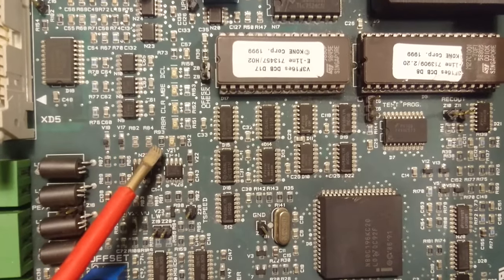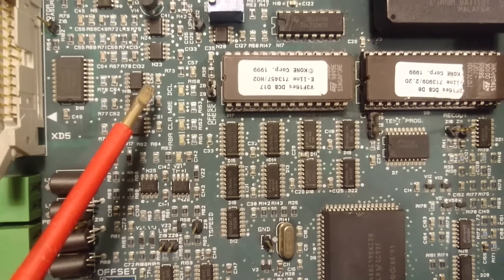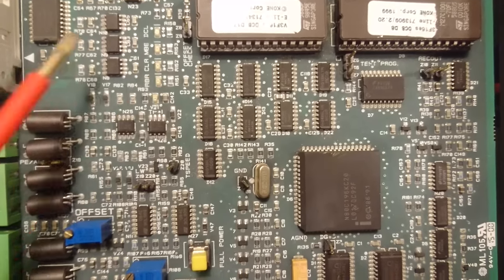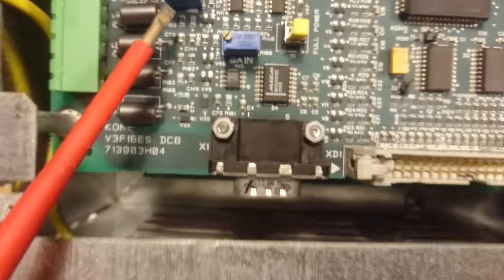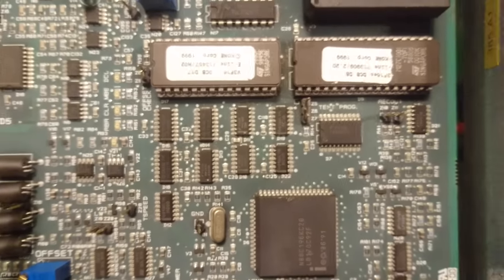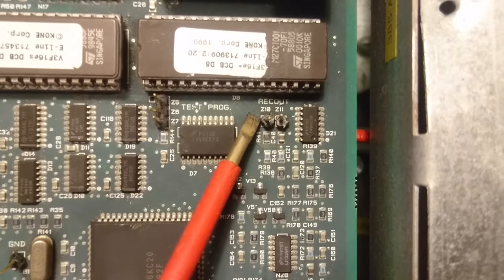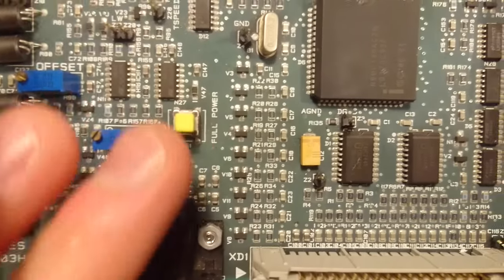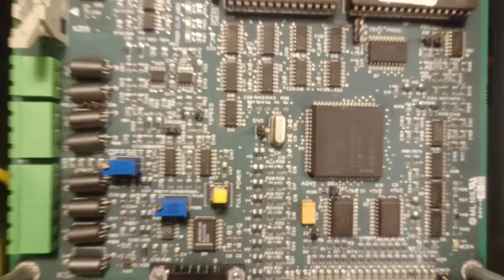If we look, we have some LEDs here labeled RBR, clear, MBE, and DCL — I'm not too sure what those designations are. We have a pin header named offset check. Down here we also have a potentiometer called offset and another one with gain written on it, probably meant for controlling the speed of the elevator or adjusting the offset. Up under here we have text that says test program, and another two pins where it says record out. One thing that really baffles me is there is a small switch that says full power — I'm not sure if I should be worried or just think that's awesome.